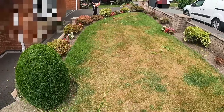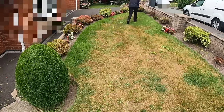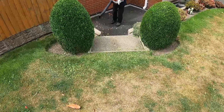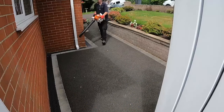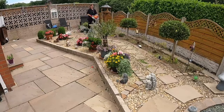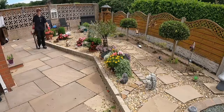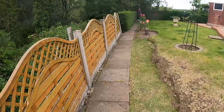Now that the lawns are strimmed and all the shrubs are cut, I get my leaf blower out and blow all the clippings back onto the lawns so I can pick it all up with the mower. The strimming and shrub trimming is done and I've leaf blown around — now I'm just going to get my mower out, cut the lawns, edge, and then pick up.